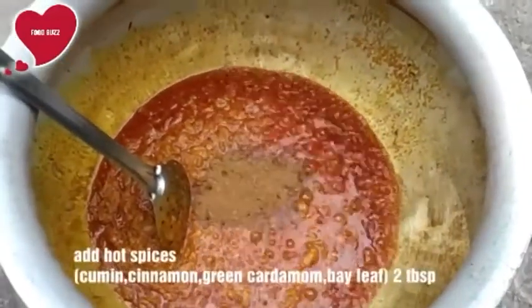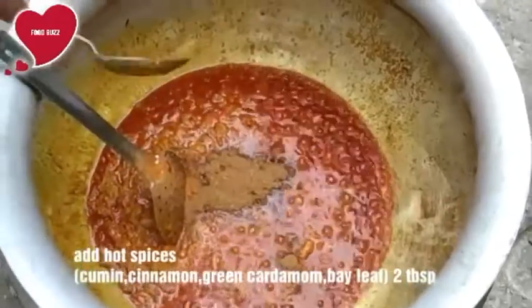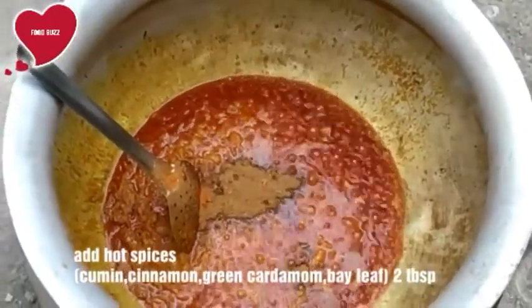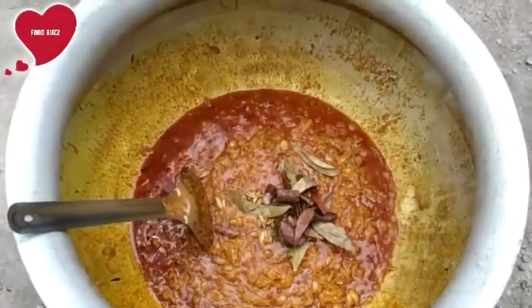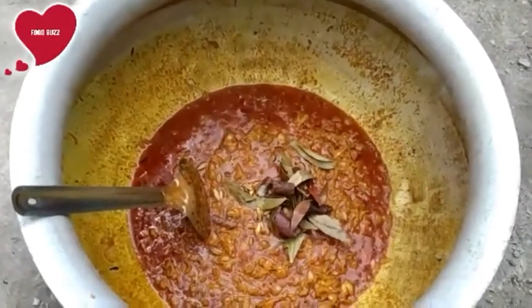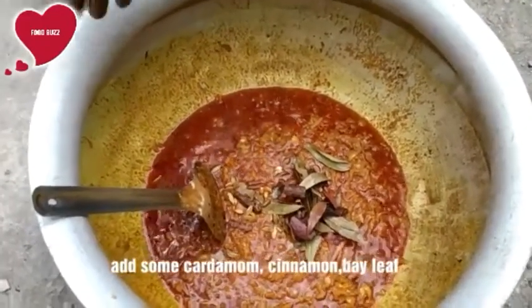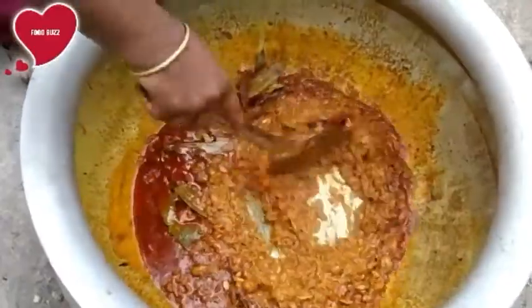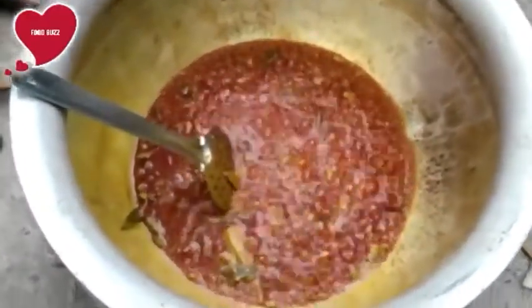Hot spices means a combination of spices like cumin, cinnamon, green cardamom, bay leaf, etc. Now we are adding those spices — cinnamon, cardamom, and bay leaf.